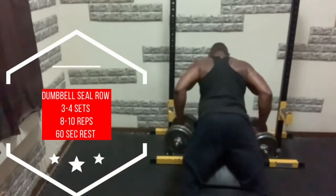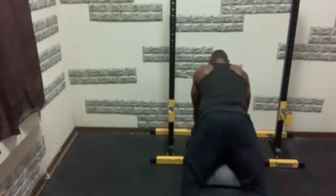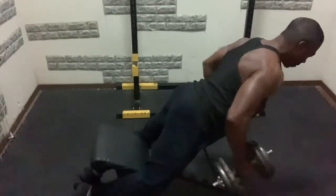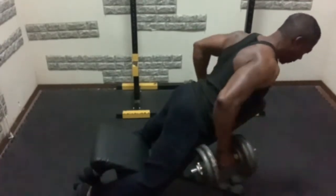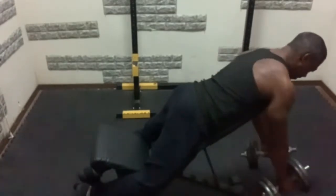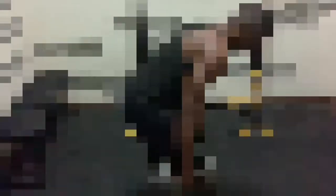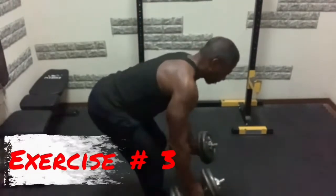Next up we have the dumbbell chest-supported row, or the incline dumbbell row. This is a great exercise to do if you are someone who has lower back issues. The only drawback is that you won't be able to go as heavy as you would with, say, a single arm dumbbell row or barbell.